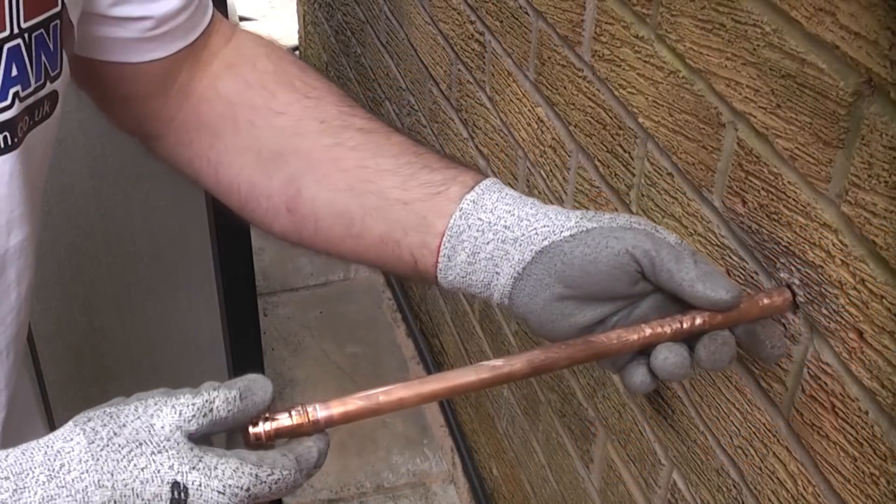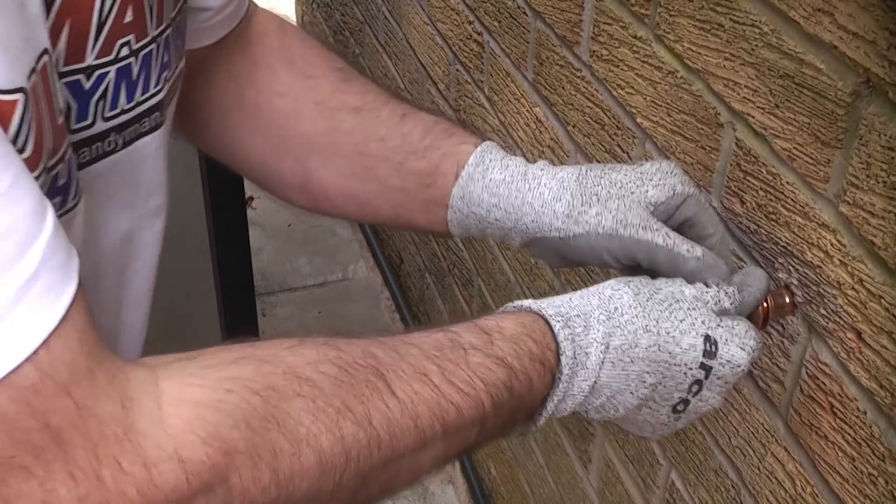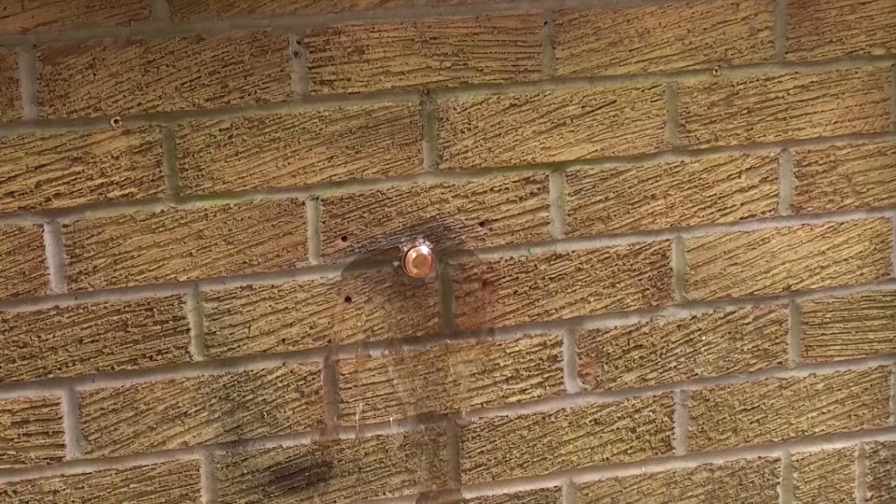We can now push this through the hole — normally you would join that up to the relief valve on the boiler. In this example we're just going to connect it up to the pressure test rig. I'm then going to give that a few pumps and that will simulate the relief valve opening on the boiler.